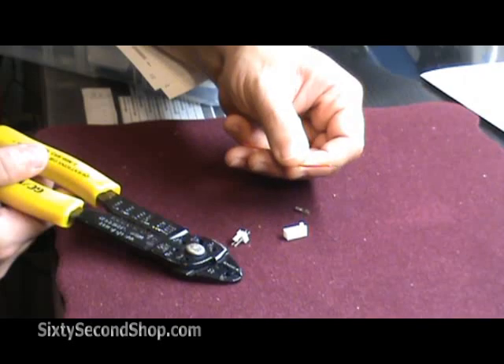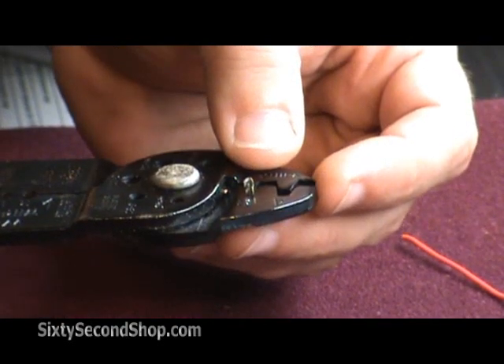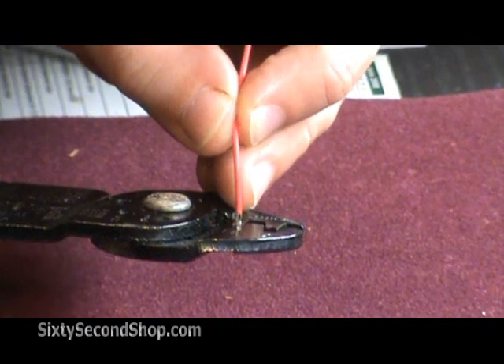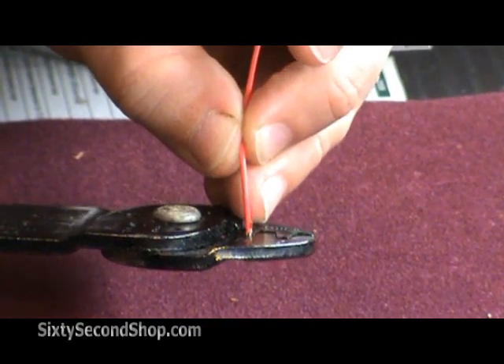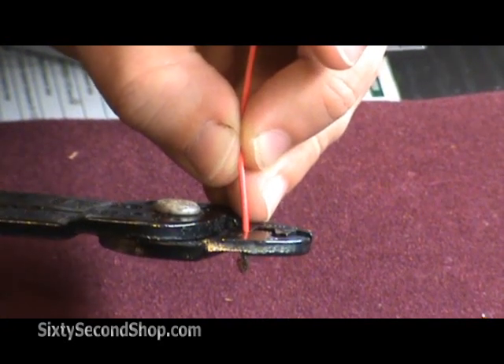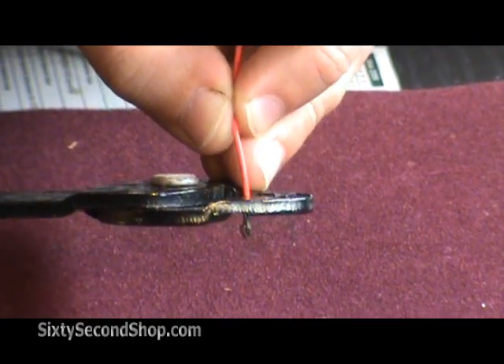First you strip the end of the wire, then you place the crimp terminal into the tool. Slip the wire into place and crimp. Open the tool, slide the wire down slightly, and crimp again.